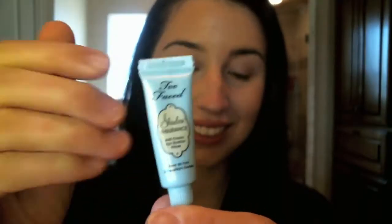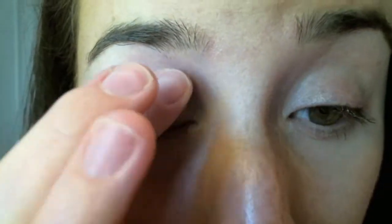I'm taking my Too Faced Shadow Insurance Eye Primer and I'm just applying that all over to both my eyelids, just smearing it on there and rubbing it in so I have a thin, even layer. I'm making sure that it's from under my brow bone up to my lashes, just really making sure I have a good base to put my eye shadow on.